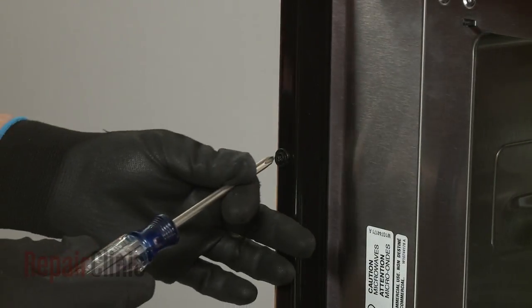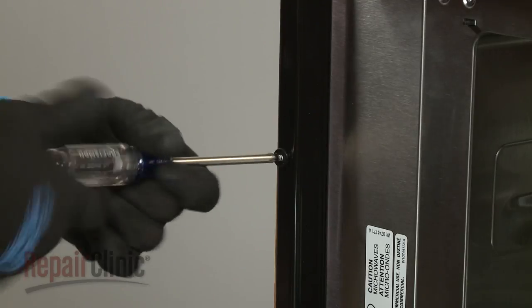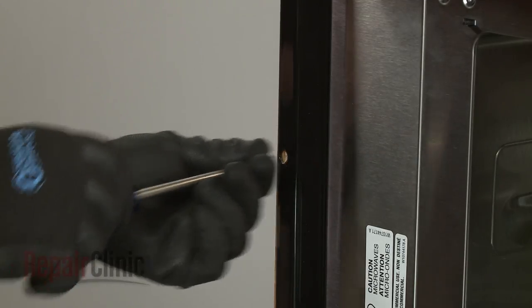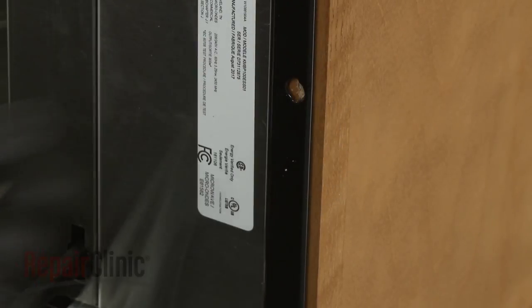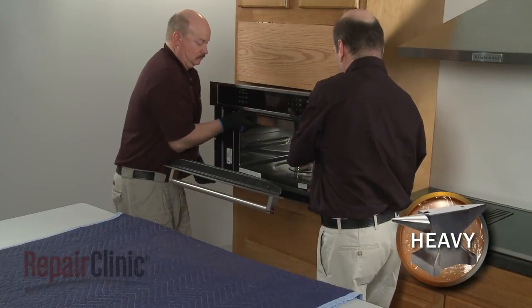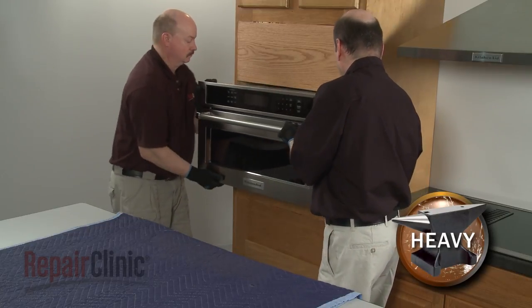Now use a Phillips-head screwdriver to unthread the two screws securing the mounting flanges to the cabinet. Remove the washers as well, if still intact. Now have an assistant help you to pull the appliance out of the cabinet and set it on a sturdy surface.